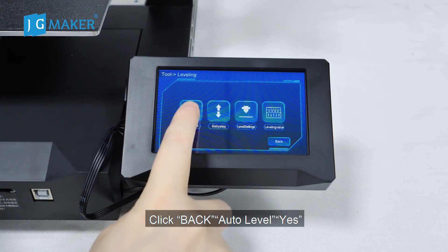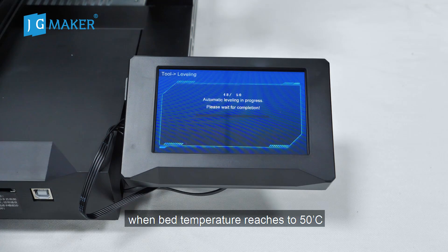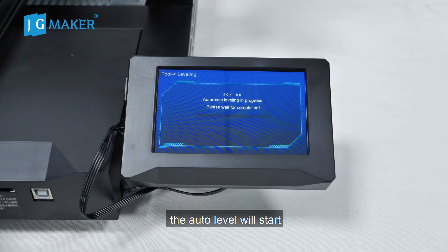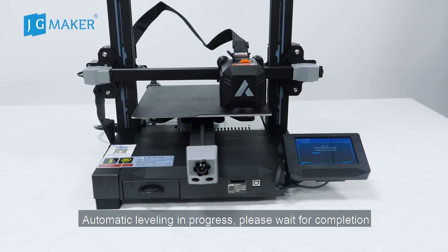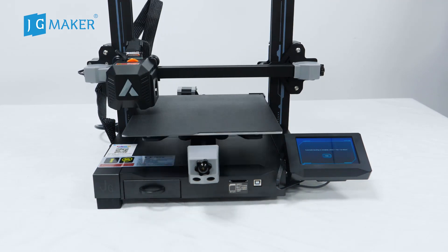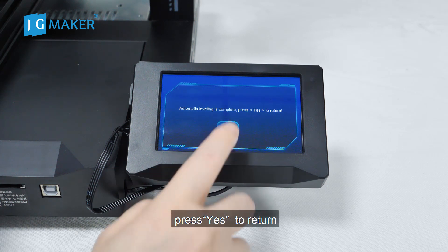Click Back. Click Auto Level. Click Yes. Now the bed is heating. When the bed temperature reaches 50 degrees, the auto level will start. Automatic leveling is in progress. Please wait for completion. Automatic leveling is complete.